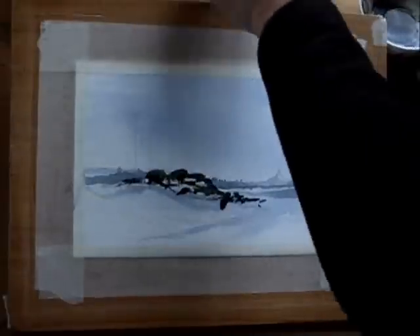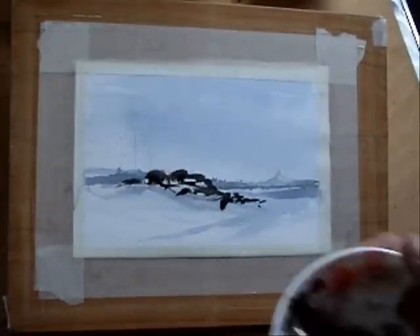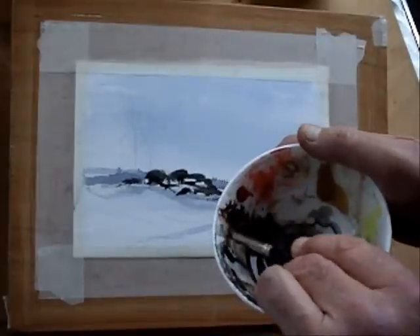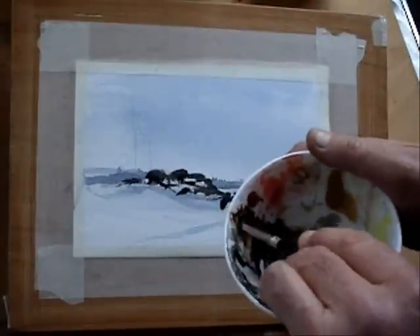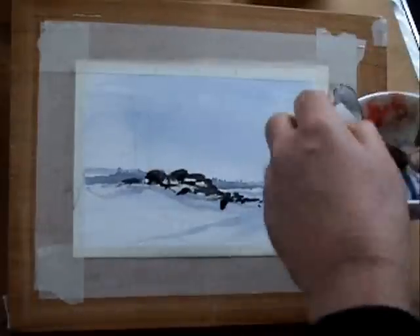I'm just going to dip into some more of this blue, and then strengthen that with a little bit more brown — I just want a bit more brown in that mix. It's gone a bit black, so I'm going to mix a bit more burnt umber into that mix. This is going to give me quite a strong colour.